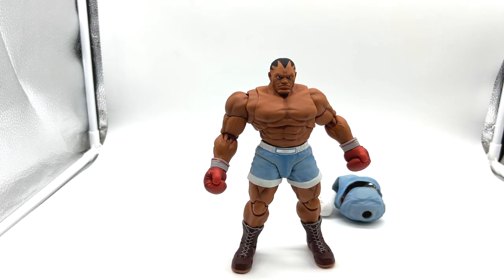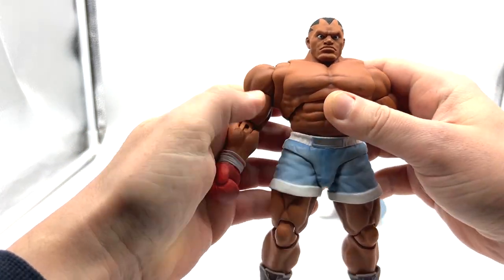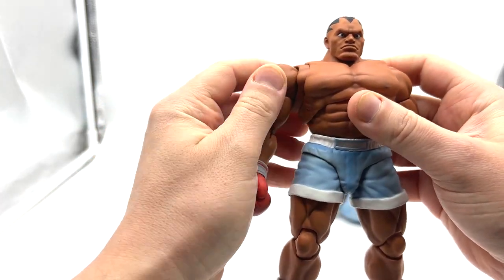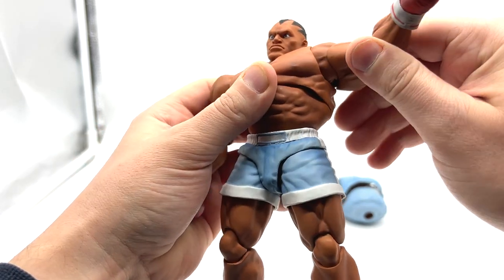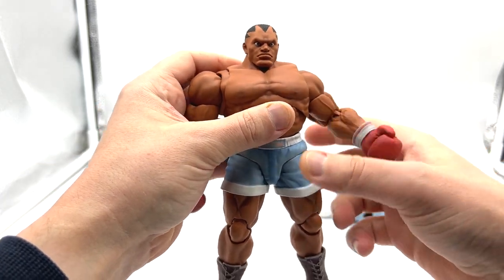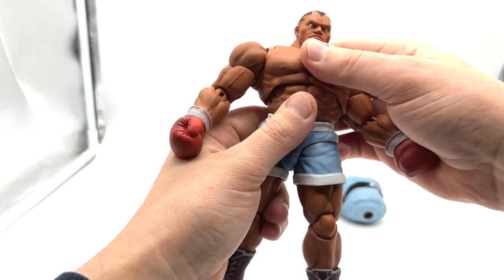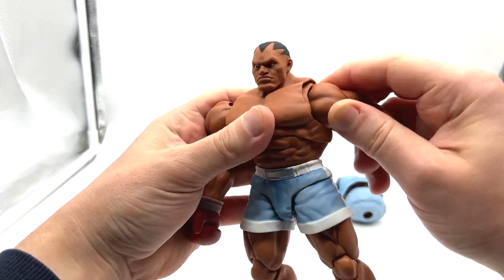That actually didn't take as long as the first time, but you can see it's still not quite right — it looks like it's protruding too much on one side and not enough on the other. It just needs a bit more practice. It's a shame and it's really frustrating.